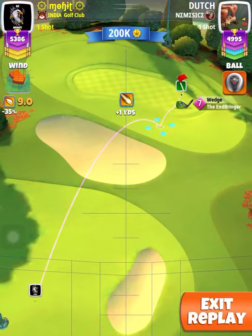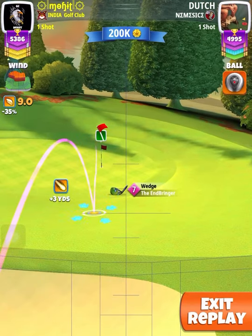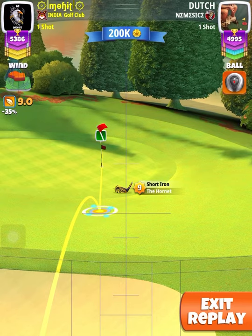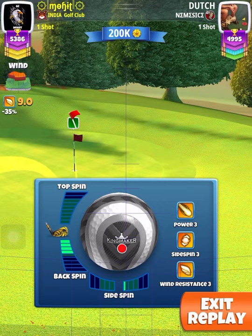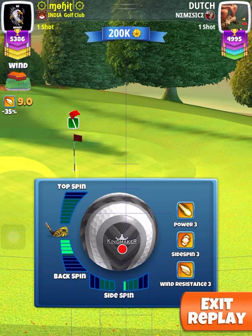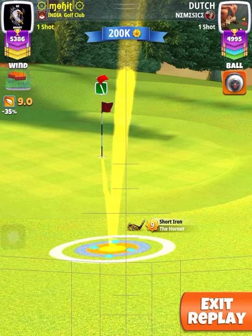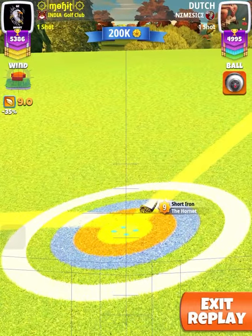Second shot played with Hornet from minimum distance. Min plus 10% adjustment for Hornet. You can play this with Thorn also — same adjustment, min plus 10%. For backspin, aim the ball guide in line of hole, almost 1.5 to 2 squares passing through the hole.